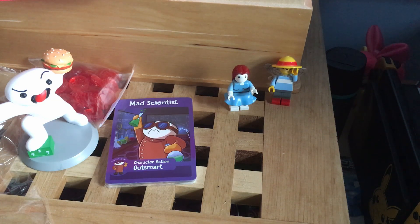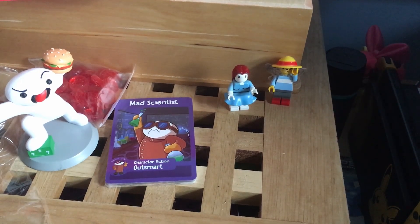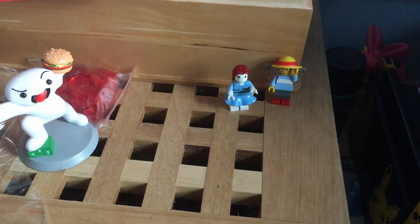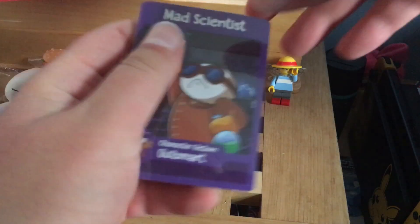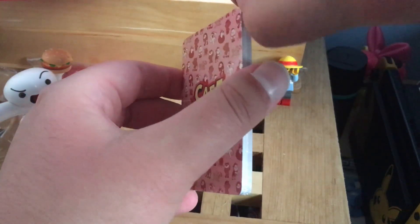I think those are the food cards. I'm guessing they're like a resource — like mana in Magic. I don't know. If you want me to make a video about how you play, please let me know in the comments. But for the time being I'm just interested in the cards themselves, because I am a trading card nut job that ironically retired from Yu-Gi-Oh.